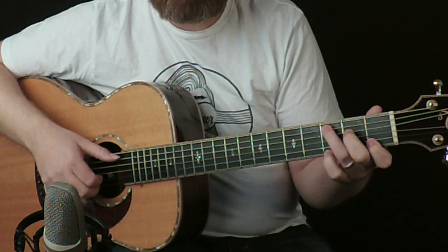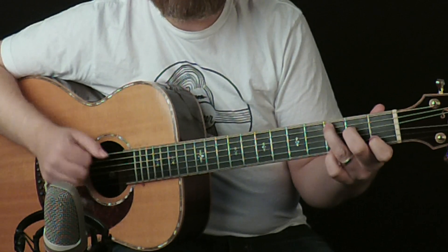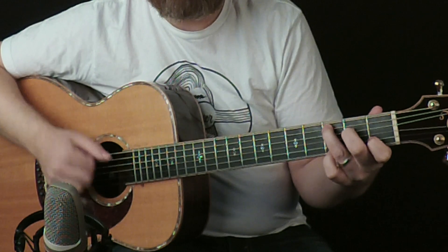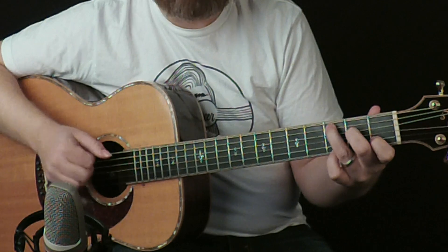When you go to the next chord, it's a C chord, and you want your little finger up on the G string like so. There's no movement here at all — you just kind of do that for four counts or two bars.